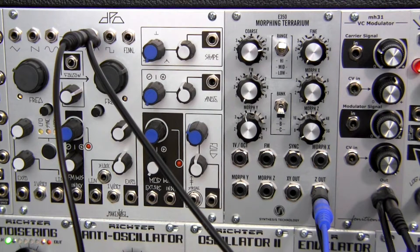Welcome back to another episode of Modular Wild. I am Raul. Today we're going to be doing an audio demonstration with the Phonotronic MH31 voltage-controlled modulator.